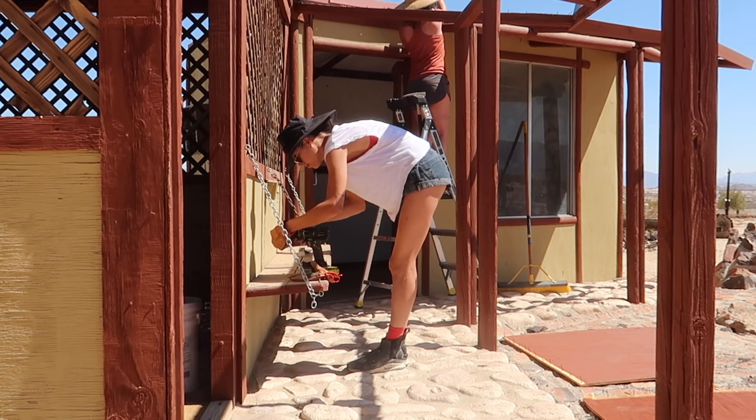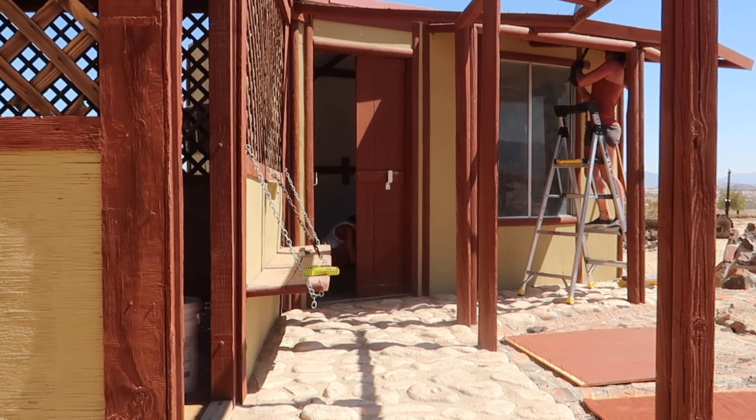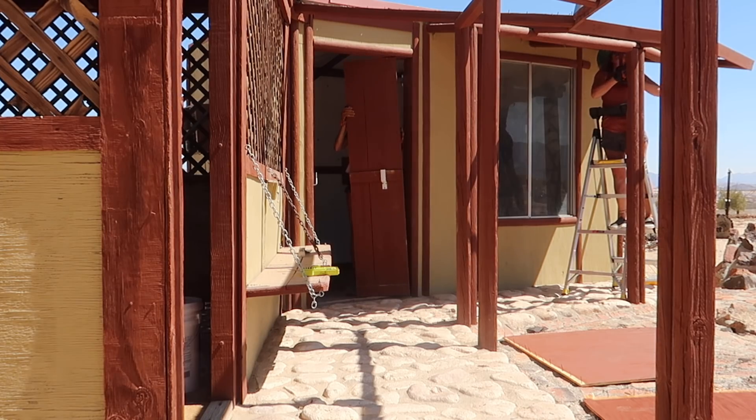I went ahead and removed the door on the bench because I'm actually not going to be repainting those. I will be sanding them down to keep that natural wood accent throughout this makeover.